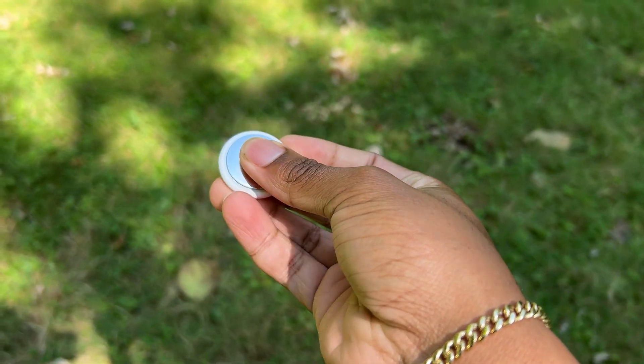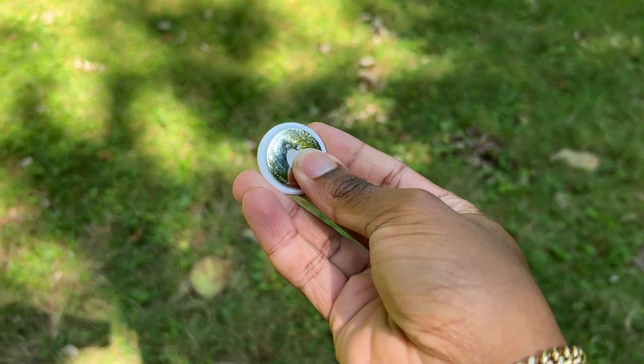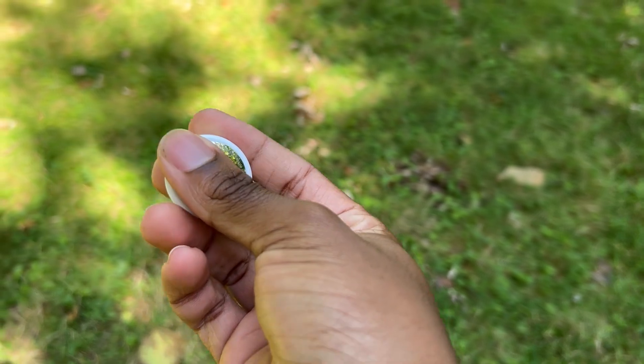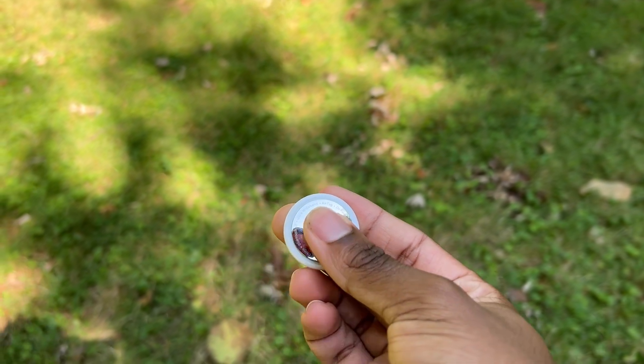How to open it — I'm gonna do it inside. You just put two things on it and twist it clockwise or counterclockwise to take it off. It takes one of those clock batteries — a CR2032. I'm gonna show what it looks like too.